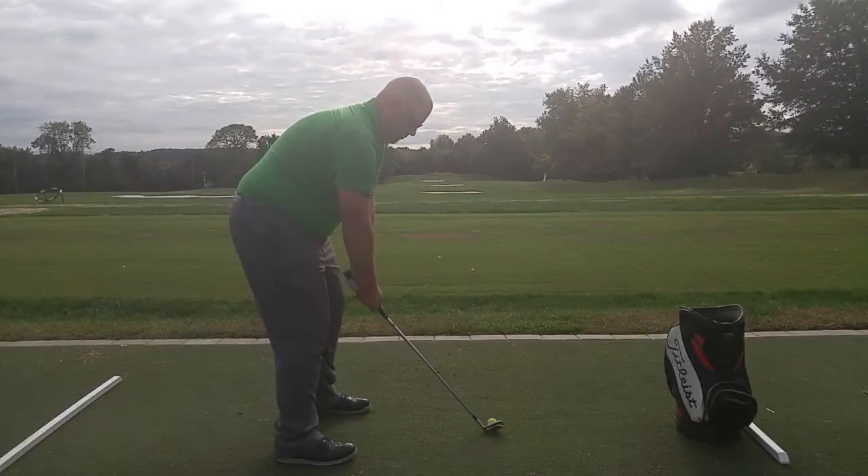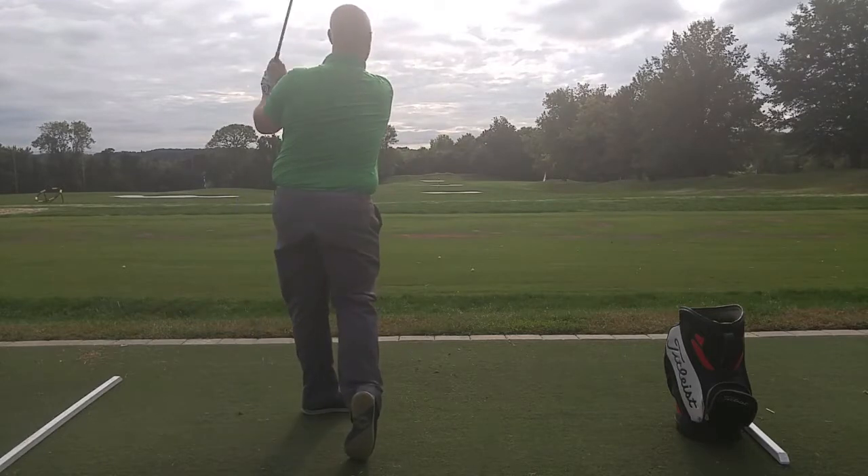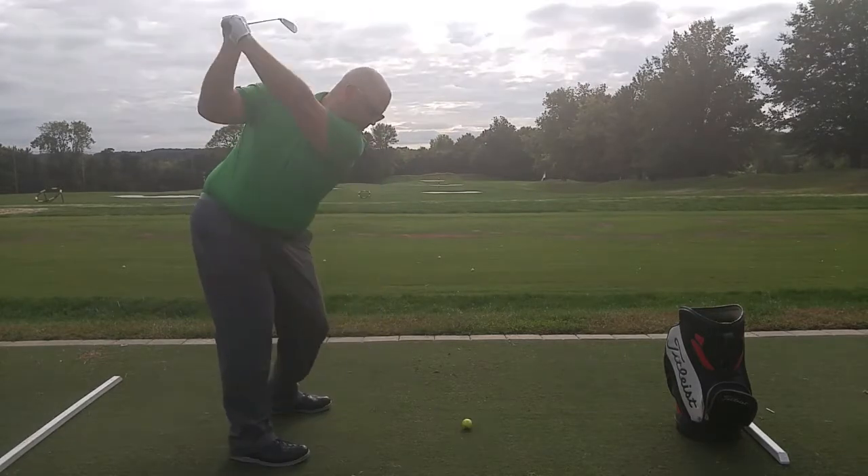The clubs feel great. They give you a lot of good feedback without being punishing. They let you work the ball without being difficult. They give you forgiveness while at the same time giving you options.